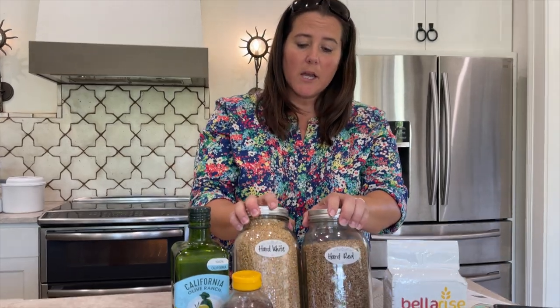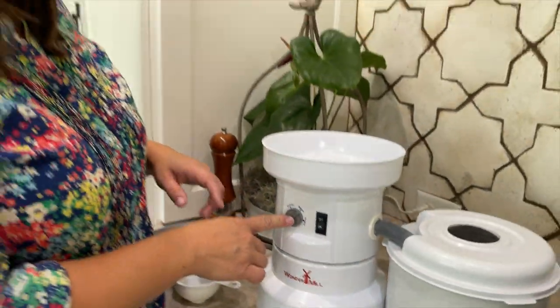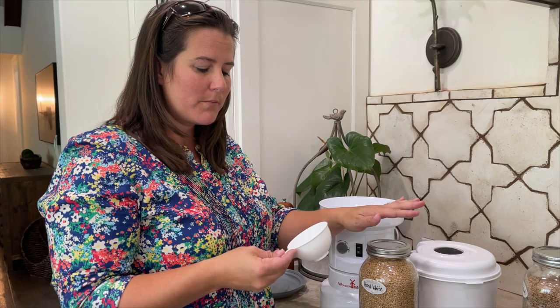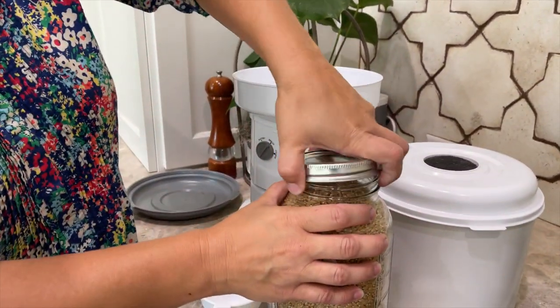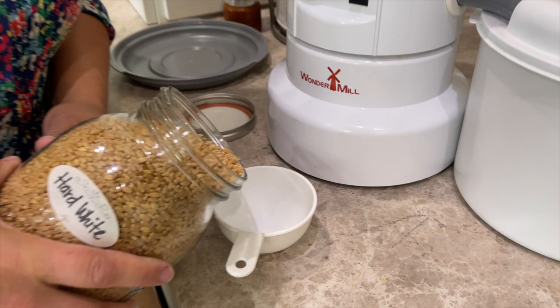For this recipe, it calls for freshly milled hard wheat. You can mix and match your hard wheat — it's not a big deal. I'm going to do half and half, with my mill set to the bread setting. We're going to need four to four and a half cups of flour, so I'll mill a little bit more than that just to have extra. To get one cup of flour, you need two-thirds cup of wheat berries. That's a very crucial thing to remember. I want to do equal parts of hard white and hard red.